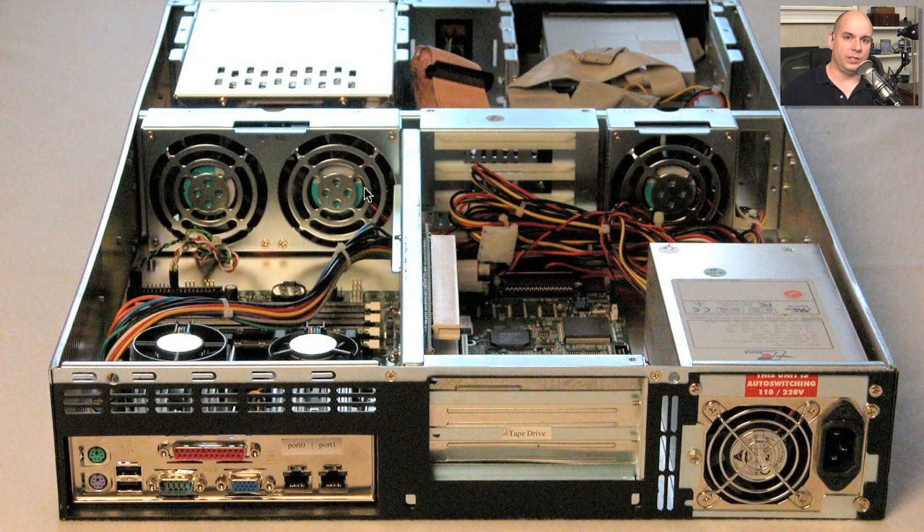Here's an example of a server appliance using that same idea. Fans are pulling from the cool side, moving air through and over the motherboard, and the air exits out holes in the back. It's important that those holes are always clear — no dust — and that air is able to come in and exit out as quickly as possible. If these start to get plugged, the temperature inside your computer will rise very, very rapidly.